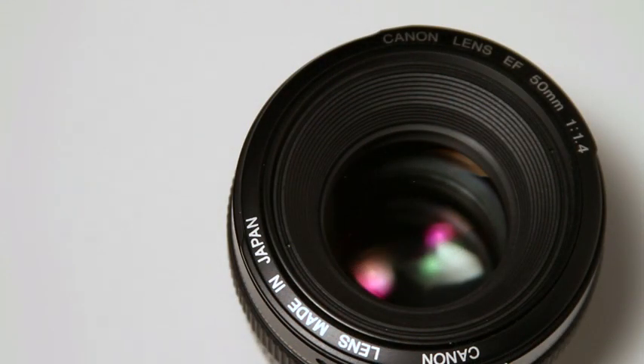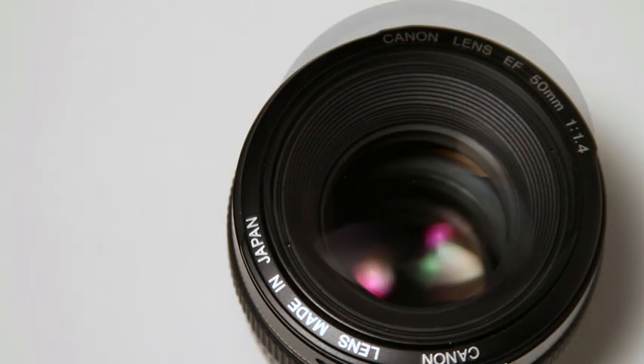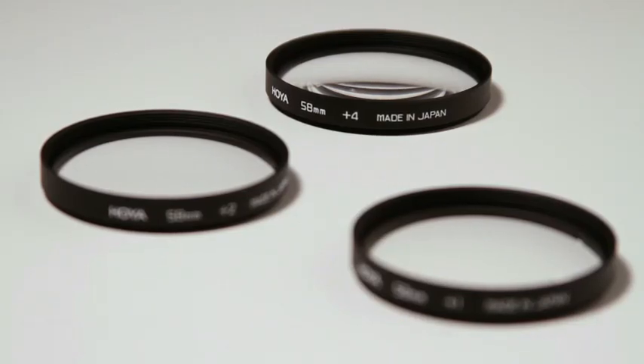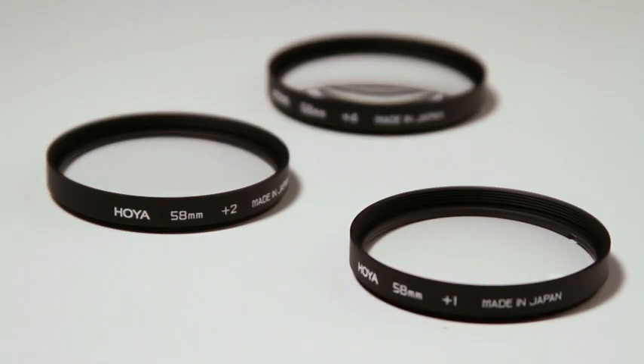I'm going to show you guys some before and after so you can see the dramatic difference and the quality that these filters offer. While it's great for just macro shots, one thing that's really neat is that you have options to use different magnifications because there's three filters.